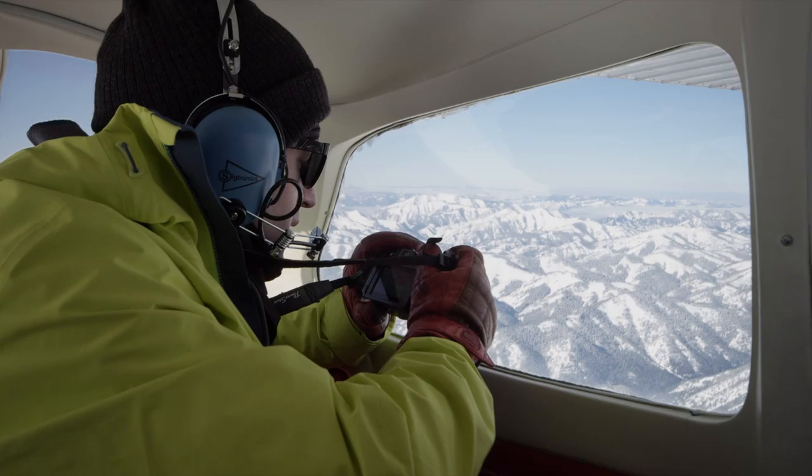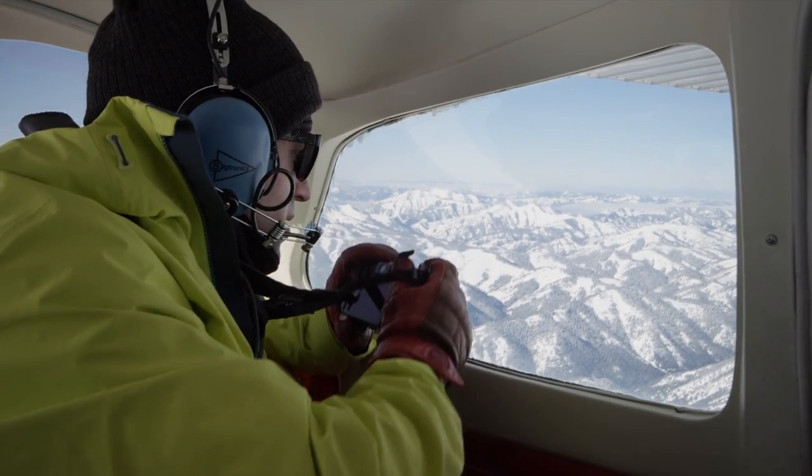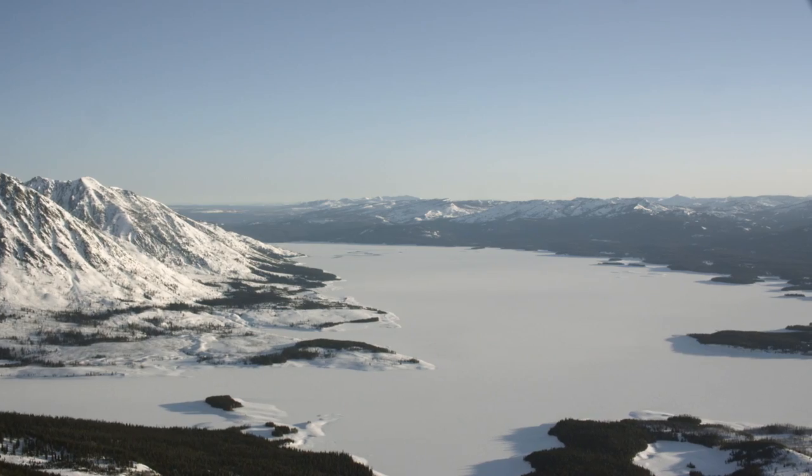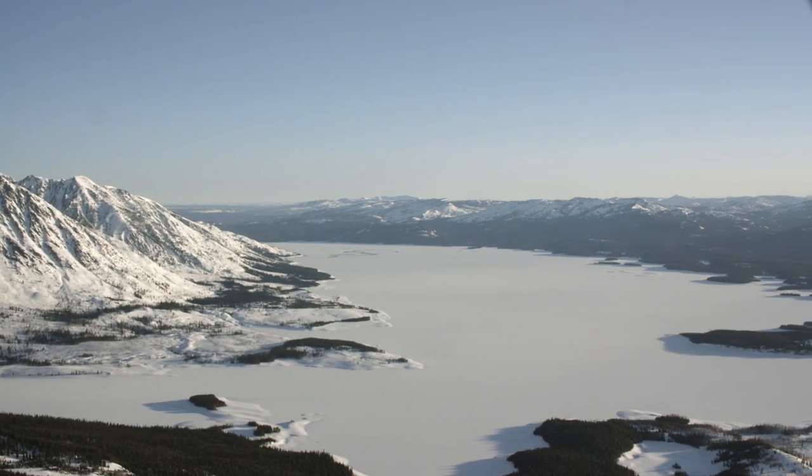After a few recon missions, just staring at Mount Moran, it was so obvious that that was kind of the next goal — that that was the place to go. But the problem is, during winter, it's a six-mile approach across the lake just to get to the base of it.